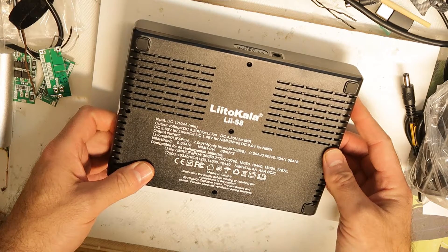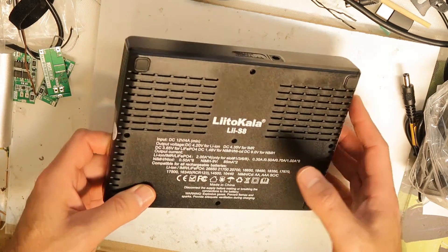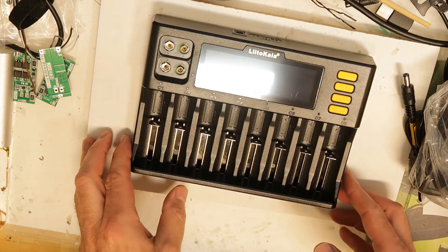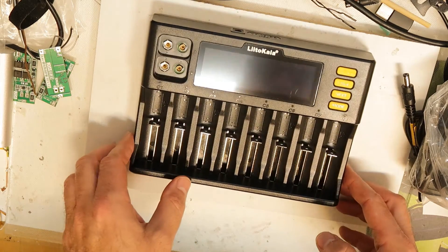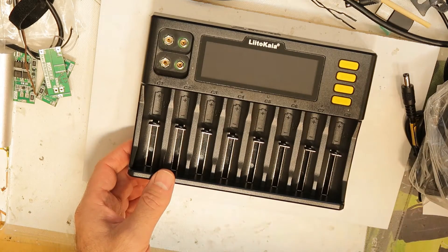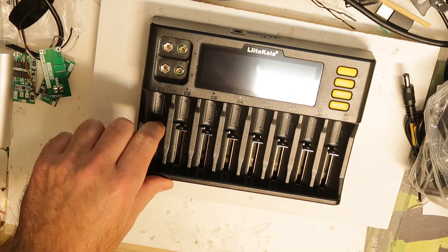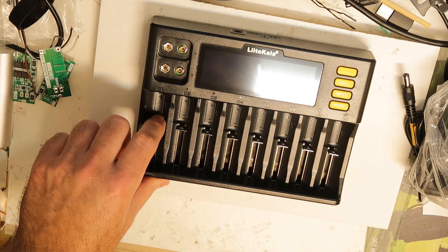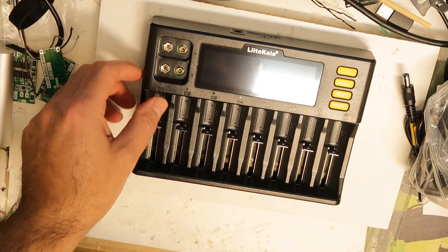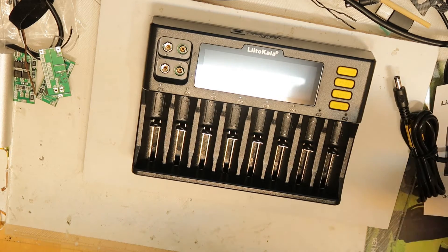On the back side we can see it works with 12 volt, 4 amp minimum. That makes sense — if you want to charge each slot individually at one amp, you don't need a total of eight amps because the input is 12 volts. Four amps at 12 volts is 48 watts, and each cell needs about 4 watts, so 4 multiplied by 8 is 32 watts.